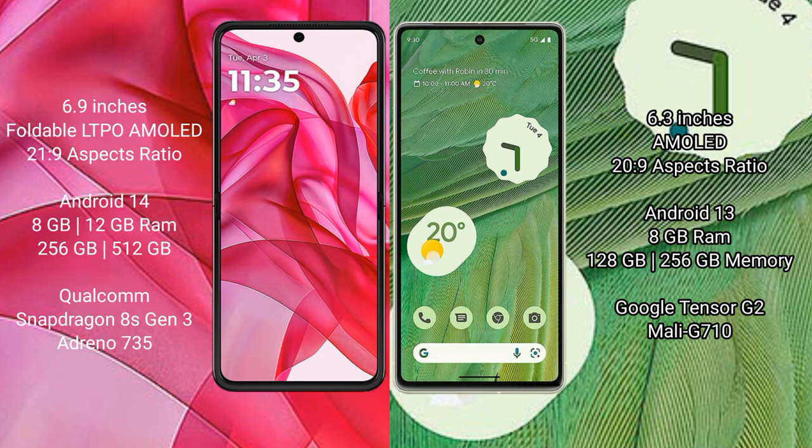The Motorola Razr 50 Ultra runs on the Android 14 operating system, while the Google Pixel 7 runs on the Android 13 operating system.